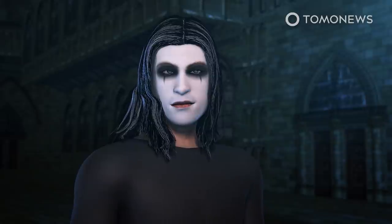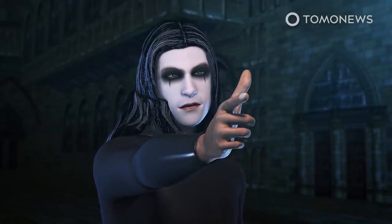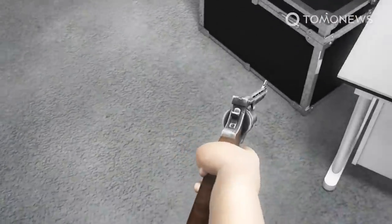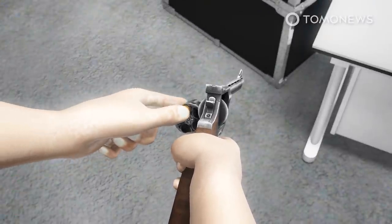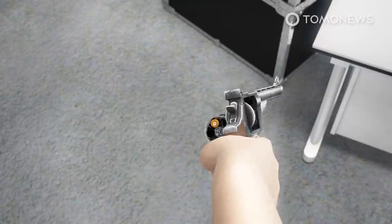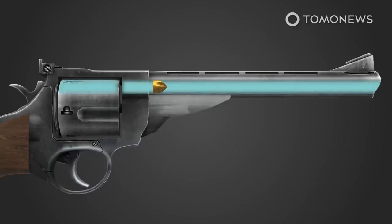The most famous death caused by a prop gun was that of actor Brandon Lee, who was killed while filming a scene in which his co-star fired a blank cartridge at him. The film crew had made a mistake by not double-checking the gun's barrel before loading it with a blank cartridge. If they had checked, they would have found that the tip of a dummy bullet had broken off and was still stuck in the barrel. A dummy bullet is a fake cartridge used to simulate a real bullet during filming.